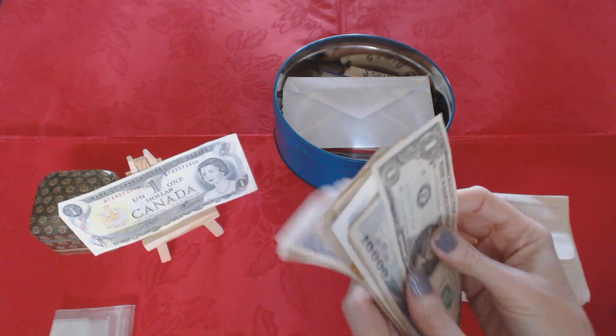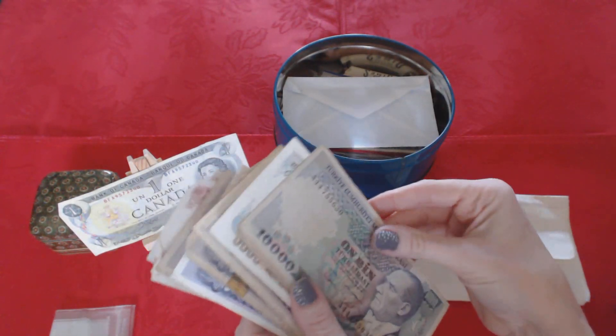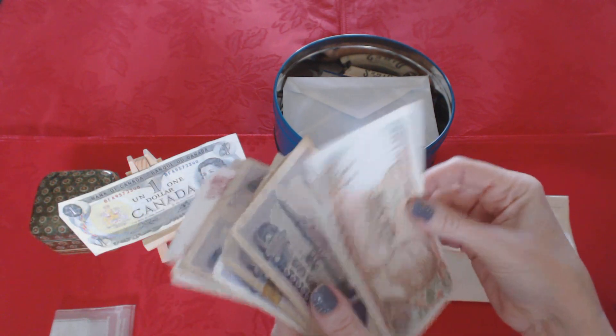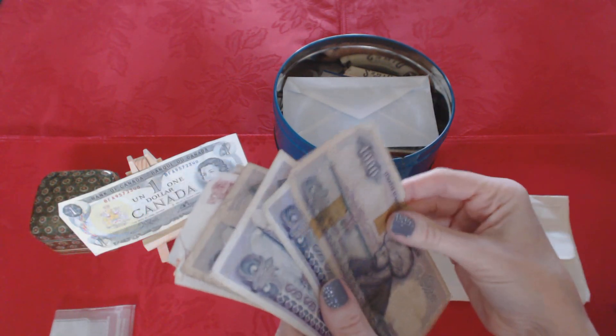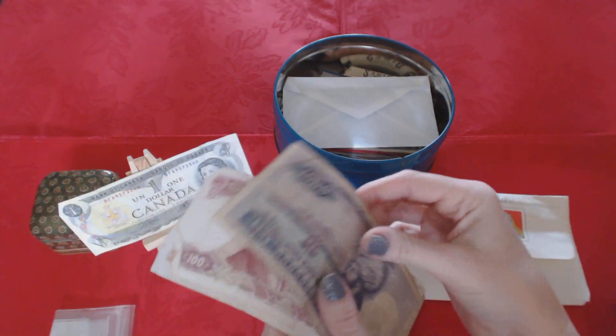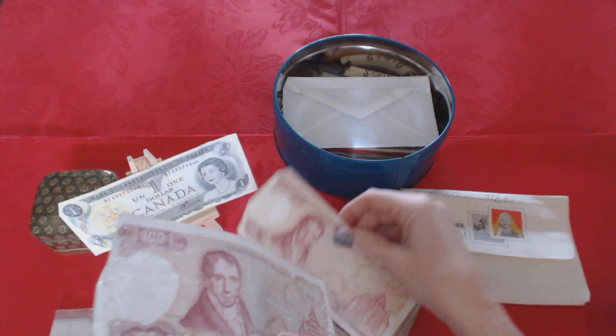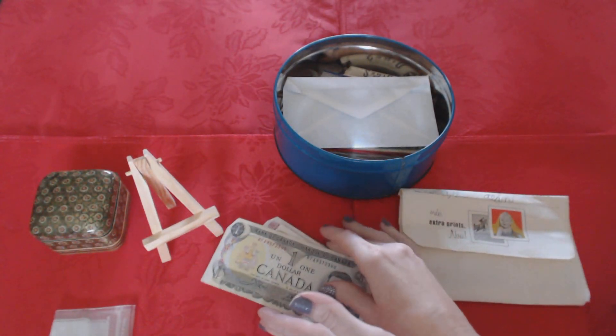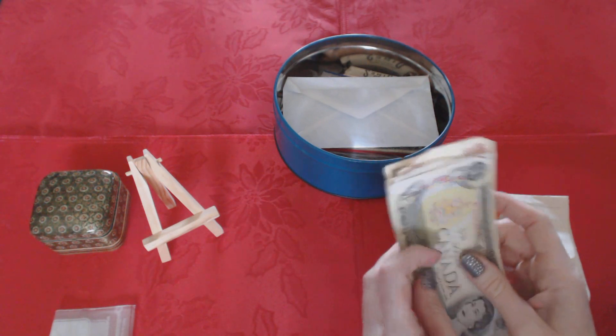I'm going to put these back in the order that they were in. And there are a few coins in here which I'll show you.